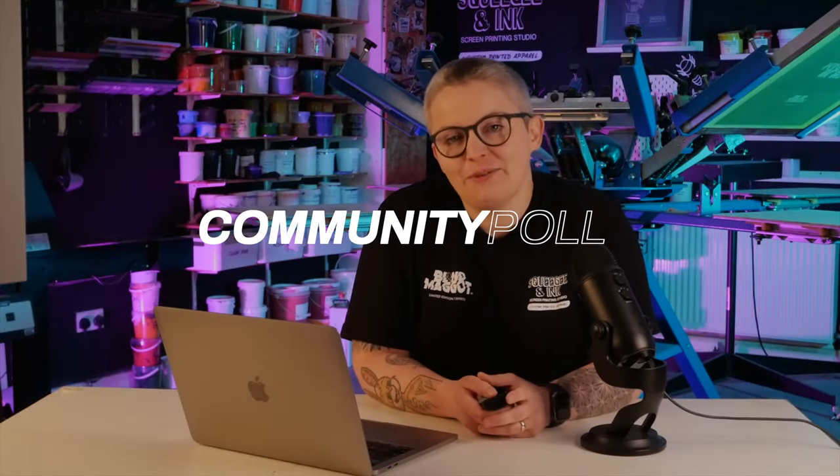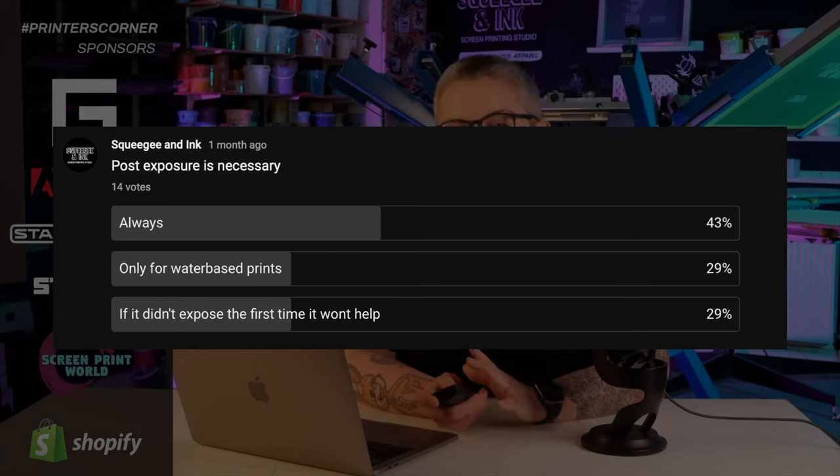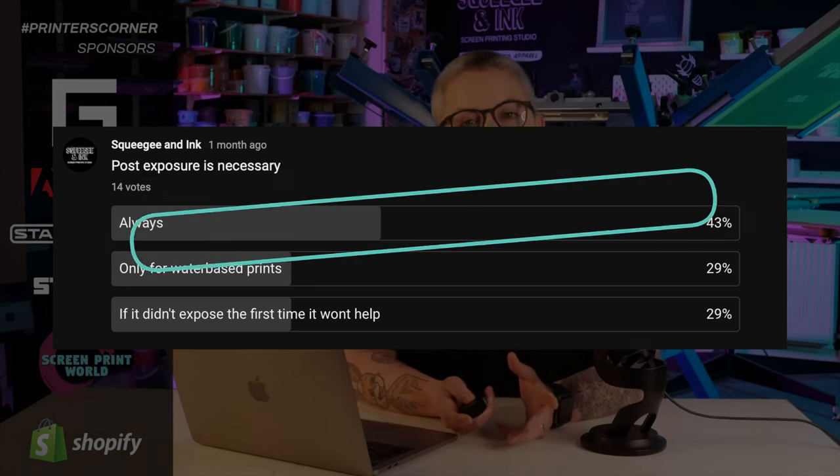It's now time to see the results from this week's community poll. The question was: is post-exposure necessary? The options were: always; only for water-based prints; or if it didn't expose the first time, it won't help. 50% of you said you always do post-exposure. That's really interesting because I don't do post-exposure myself. I wonder if it's that you're not trusting your exposure units, or whether you might as well leave the screens out in the sun to dry and potentially harden more if you're using a particular type of emulsion. Let me know in the comments whether you believe in post-exposure, or if it depends on the type of emulsion or your sunny environment.